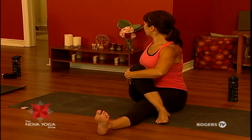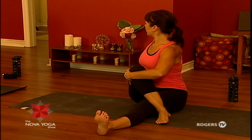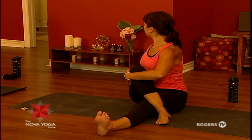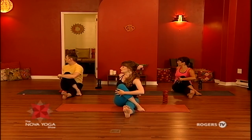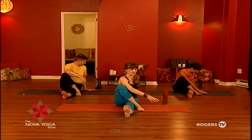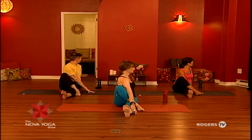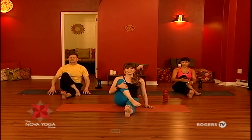Give yourself another breath — get a little taller on your inhale, and then exhale, maybe moving just a touch deeper into that revolve. Then coming into the counter twist, we're going to take the torso in the opposite direction. Slide the arm to the inside of the knee and spin. Then unwinding, come back to center and free the leg, stretch it long.